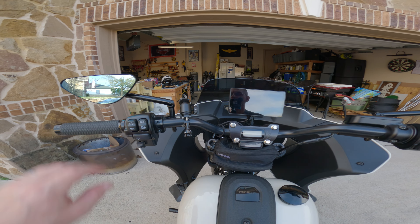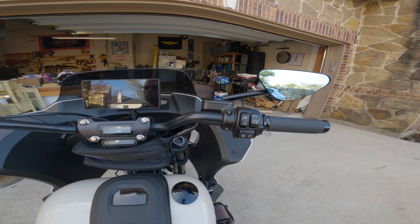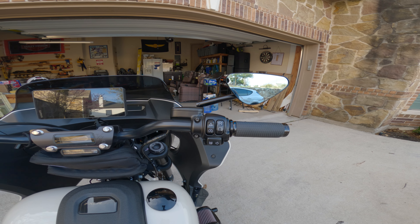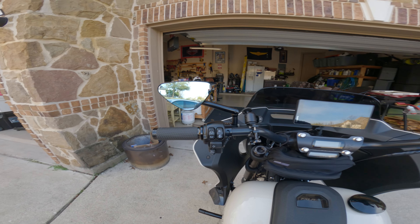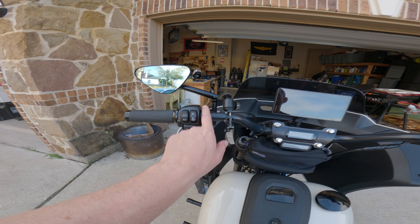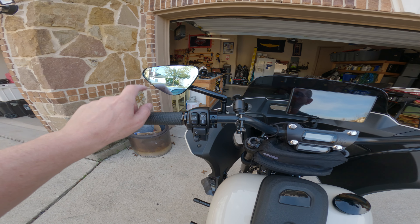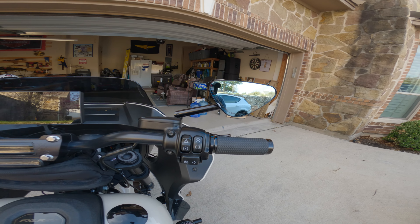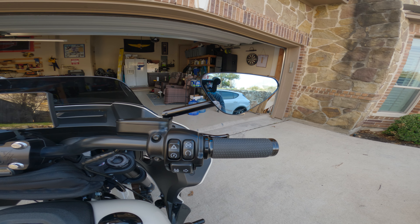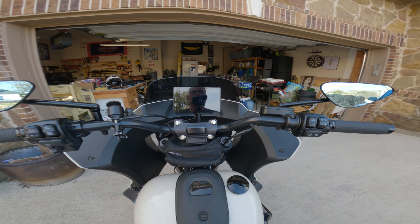I'm a huge fan — I think these are going to be definitely better than stock. They're expensive — I think it's like 300-something bucks for these things — but the look is pretty cool too. I was mainly looking to find something with a little bit longer arm to compensate for the one-finger grips, and I think this is going to get me there. I hope this is helpful — I didn't find a video on YouTube comparing these to stock, so I figured I'd put one up and hopefully this is helpful for some folks.